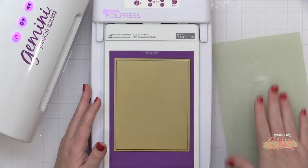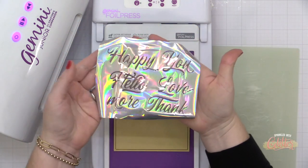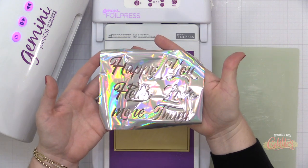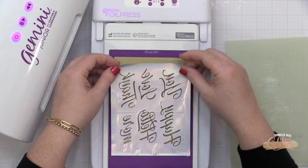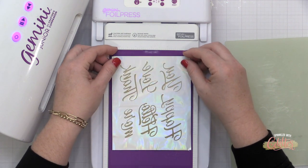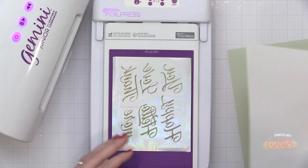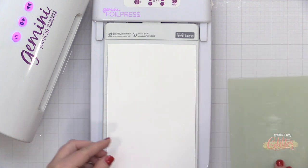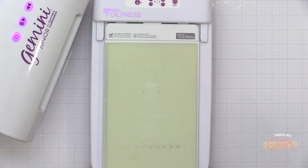I am using Hammer Mill 100 pound cardstock today — it is my favorite for foiling. I also wanted to show you what you can do with the negative foil pieces, because these portions of foil seem to go to waste but they don't have to.